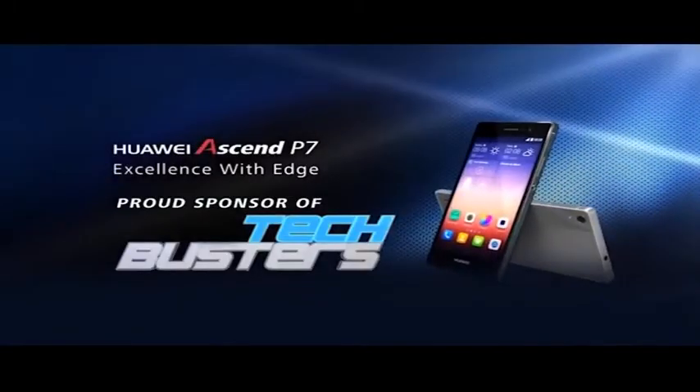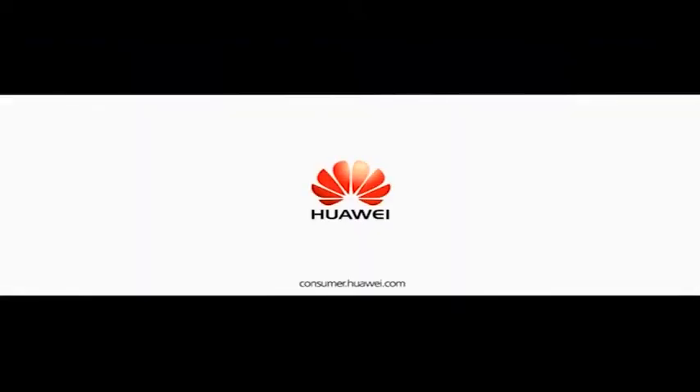Huawei, proud sponsor of TechBusters. Let's move on to our review this week — I have with me the Huawei Ascend Mate 7 that I've been playing with this week, and what an impressive device it is.